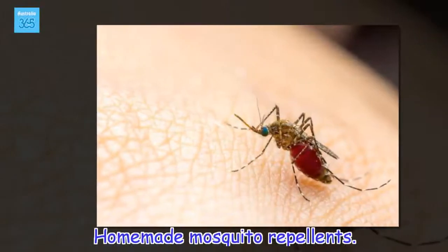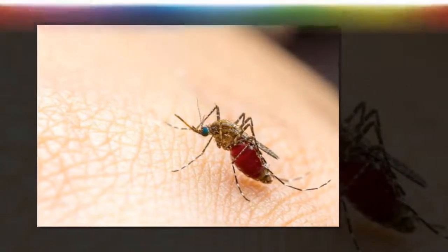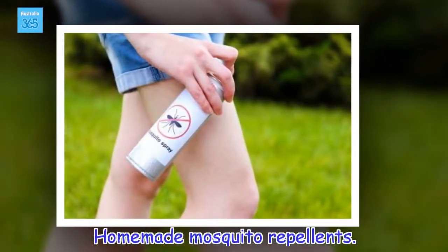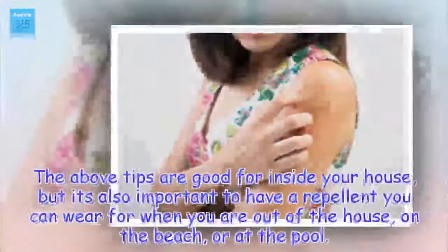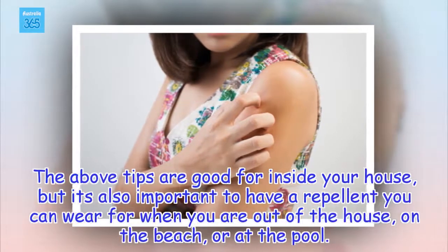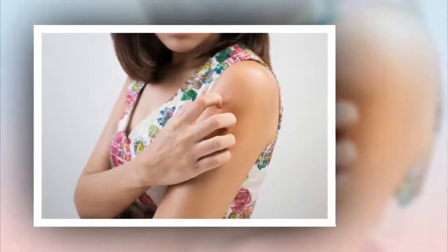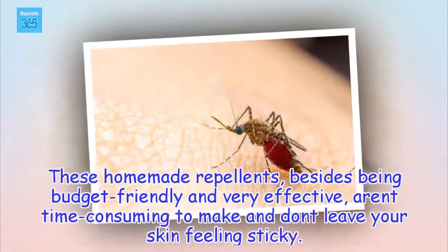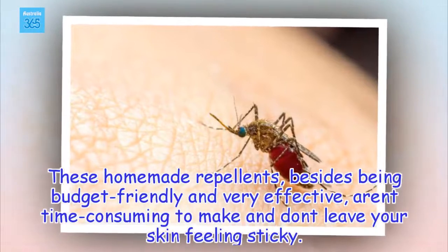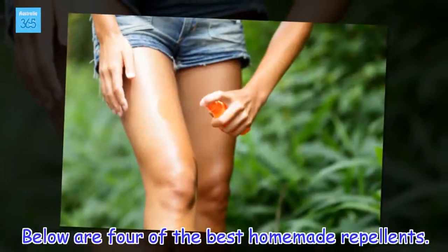Homemade mosquito repellents. The above tips are good for inside your house, but it's also important to have a repellent you can wear when you are out of the house, on the beach, or at the pool. These homemade repellents, besides being budget friendly and very effective, aren't time consuming to make and don't leave your skin feeling sticky. The below are 4 of the best homemade repellents.